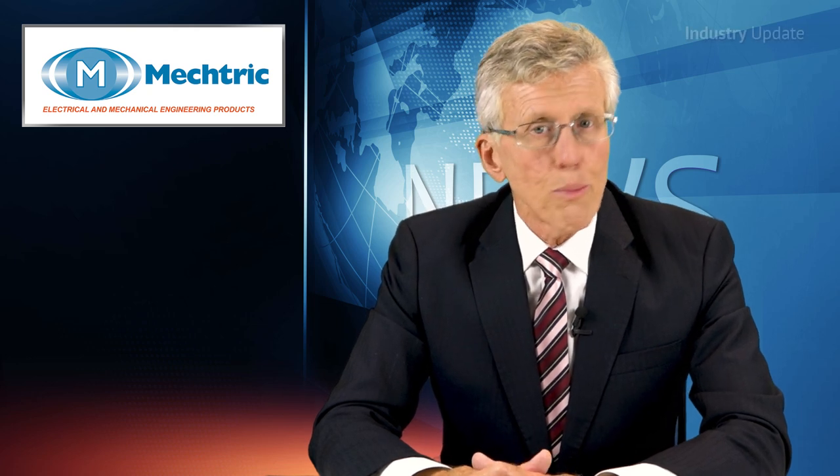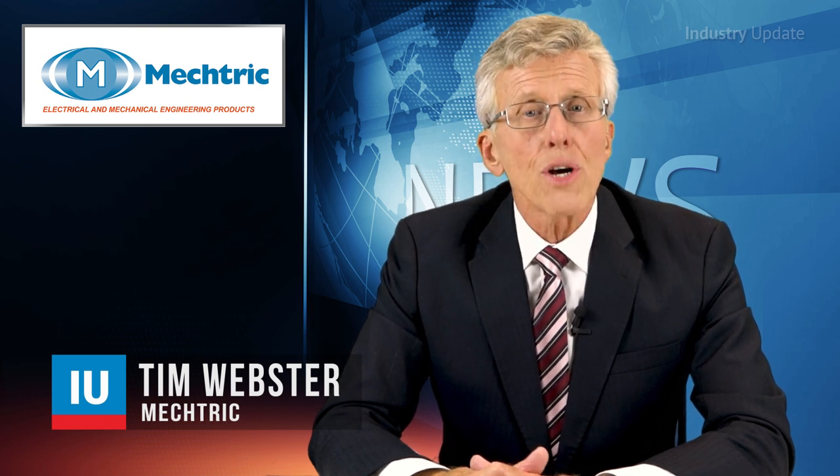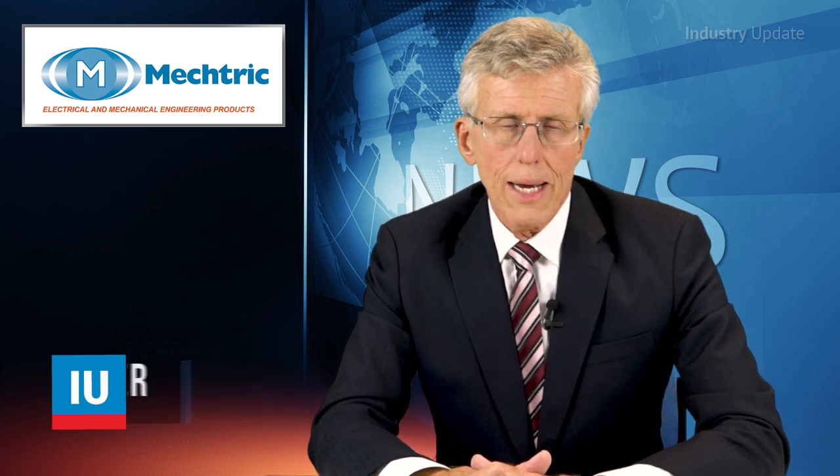The Platinum Series of 22mm pushbuttons and selector switches bring a touch of quality to any control panel with their elegant style and ergonomic design. Hi, I'm Tim Webster and welcome.